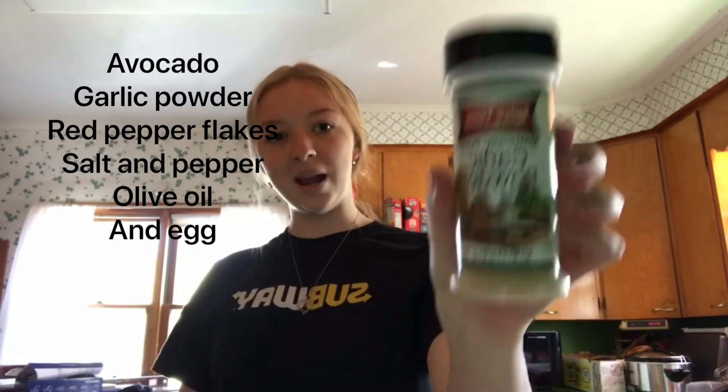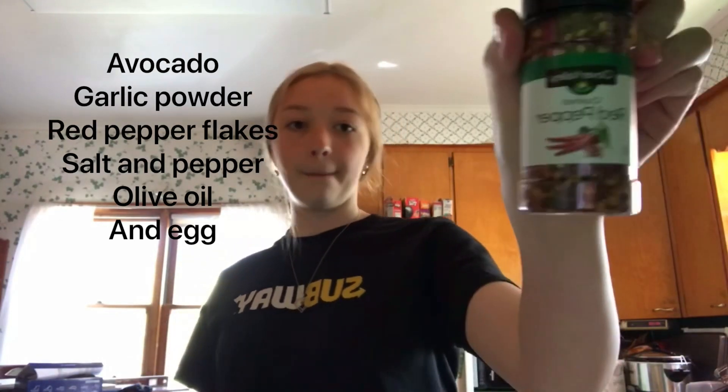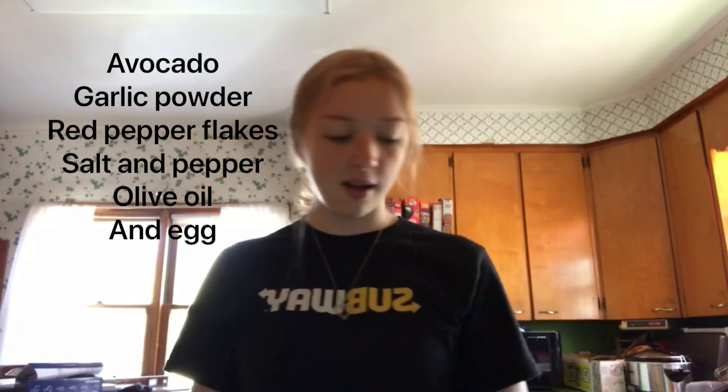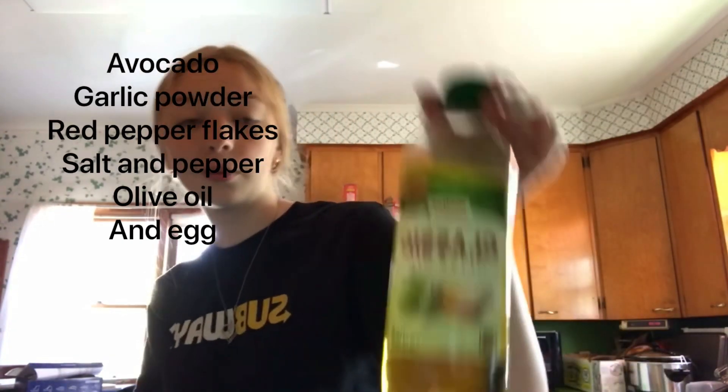So this is what we're going to be putting on it. Bam. Bam. Bam. Bam. Bam. And like a fried egg.